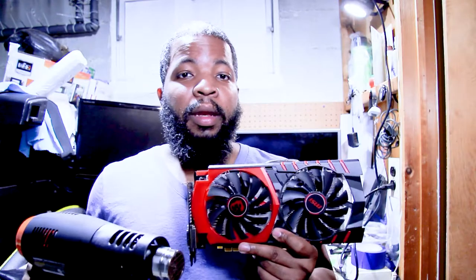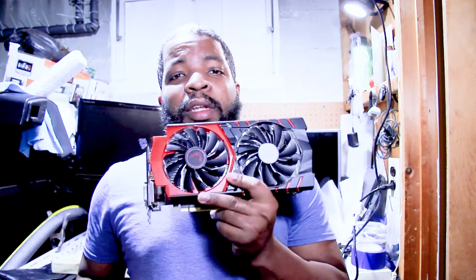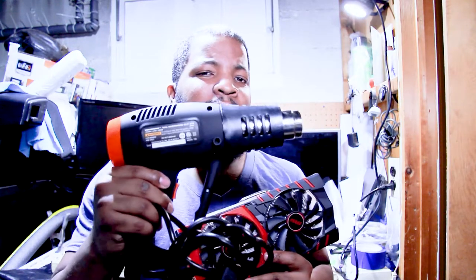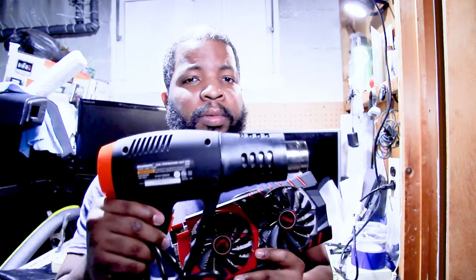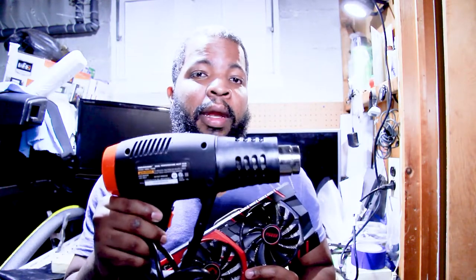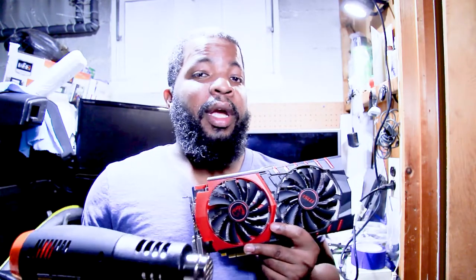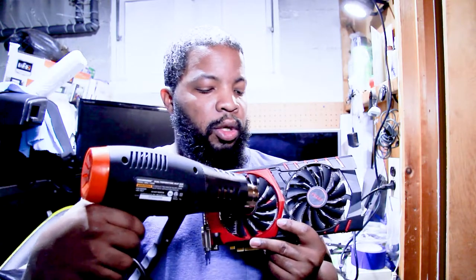I highly recommend this for anyone with a graphics card that is not working — try out the steps using the heat gun and see if that helps. For those going to purchase a heat gun, I highly recommend getting one with a temperature gauge so you can check the temperature the heat gun is producing on the motherboard. That way you can see that you're at 200 degrees and decide if you want to bump it up to 250.